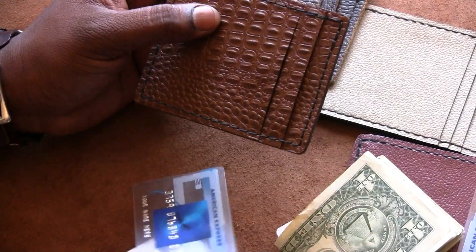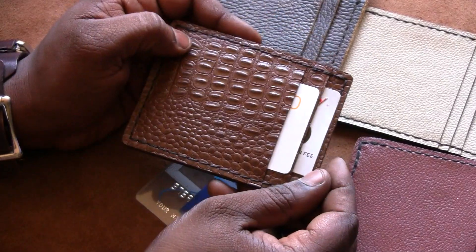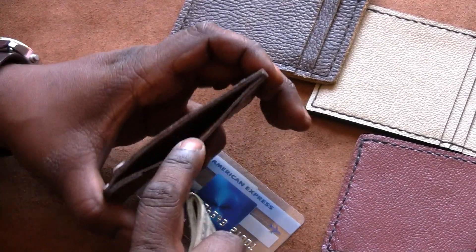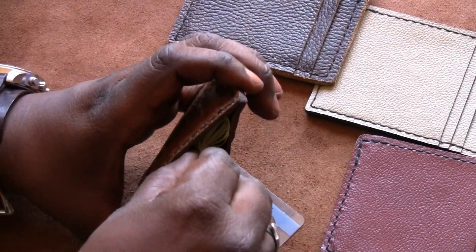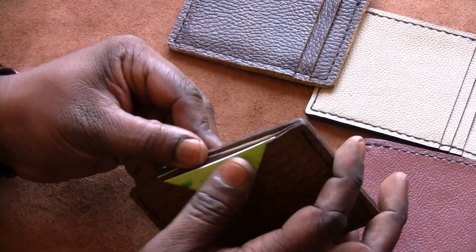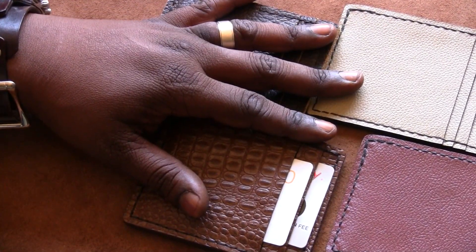This is a gator-embossed slim wallet, and it's the same basic design — two slots, one on each side, and then the cash slot in the middle. This one is a little more rigid than the distressed leather, but over time it will soften up and you'll be able to get things in and out easier.